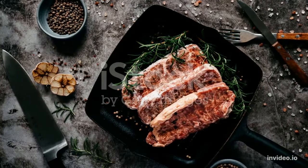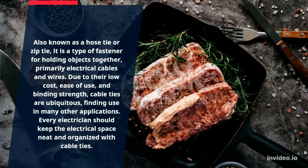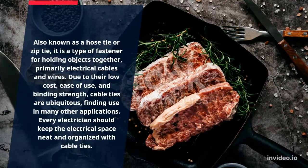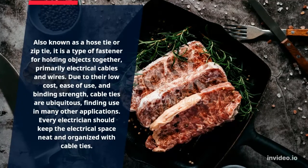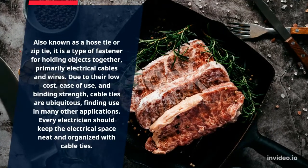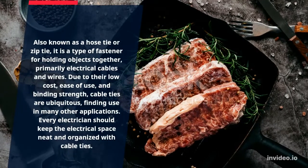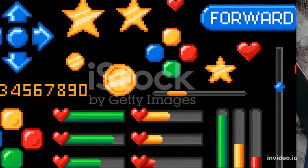Number 7: Cable Ties. Also known as a hose tie or zip tie, it is a type of fastener for holding objects together, primarily electrical cables and wires. Due to their low cost, ease of use, and binding strength, cable ties are ubiquitous, finding use in many other applications. Every electrician should keep the electrical space neat and organized with cable ties.